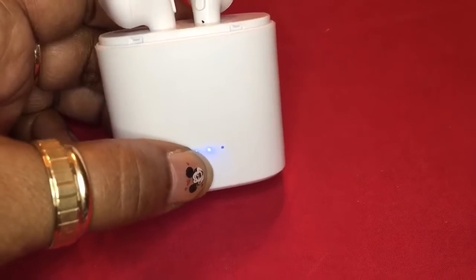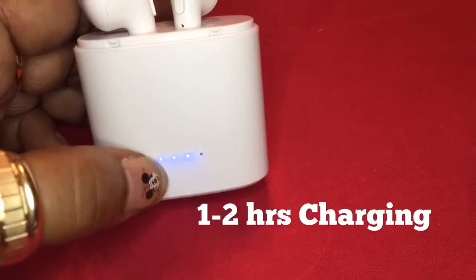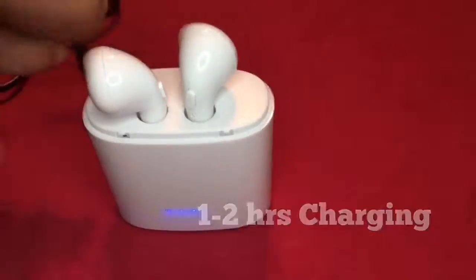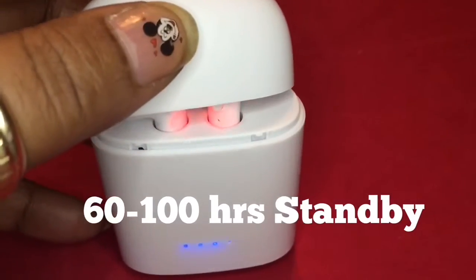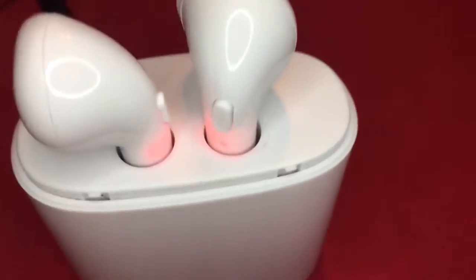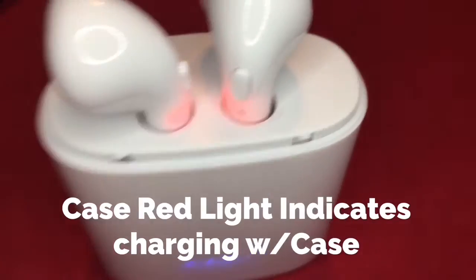And you see I have three lights now, and this light is out. So I know when all of these go out, it'll be time to charge. Right there — there's the red light to let you know it is in charging status.